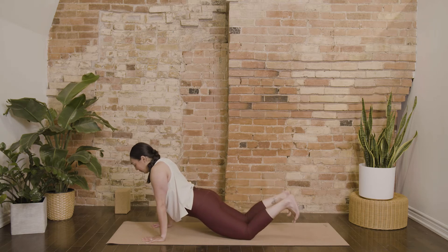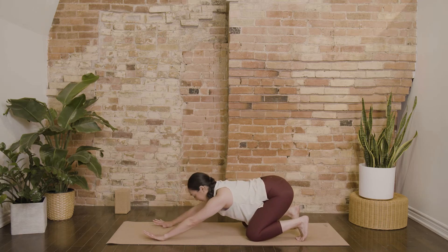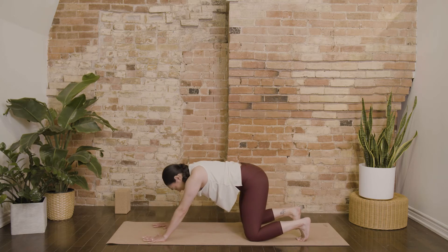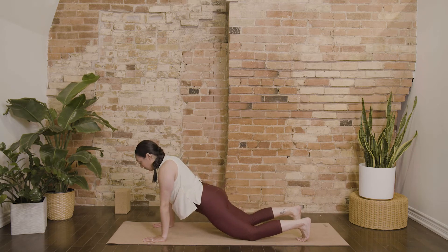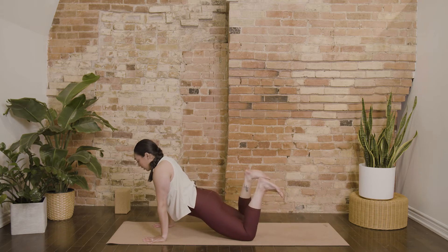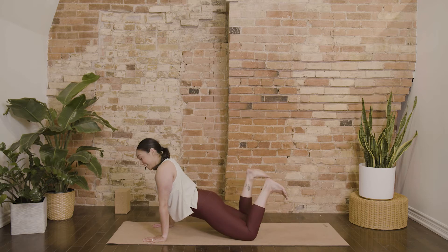Come back through center. Bring your toes down and then send your hips back. Come back through forward table. Inhale, almost like you're coming into an upward facing dog, and then release your toes. Bend your knees and just gently windshield wiper your shins, your heels from side to side.